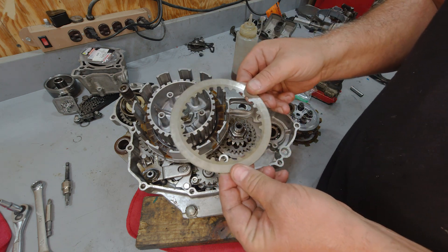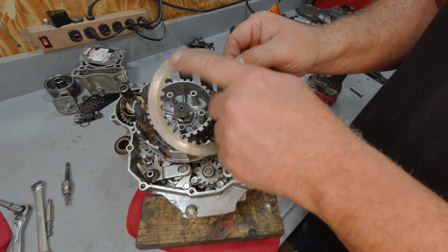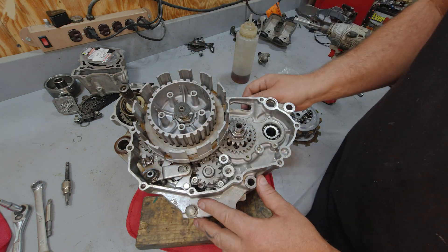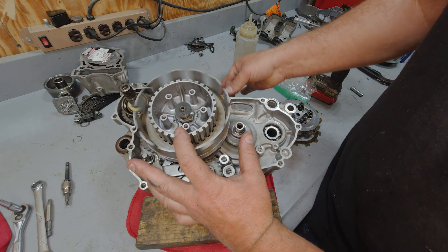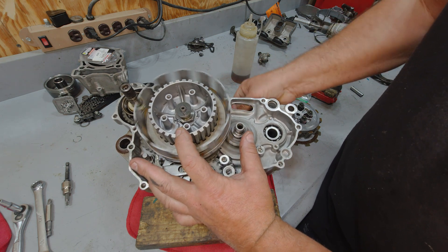Secondly, you have a set of steel plates. Now these steel plates, as you notice, are splined into the center hub. Now when the engine's spinning, your frictions are spinning, but your steel plates are staying still.